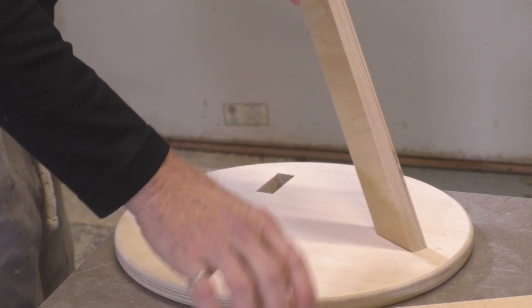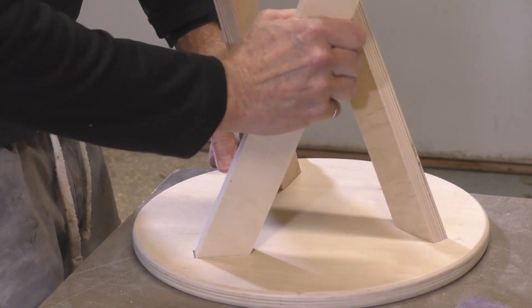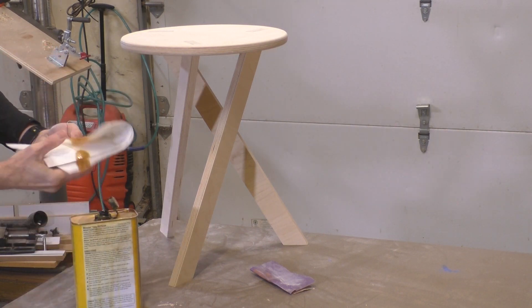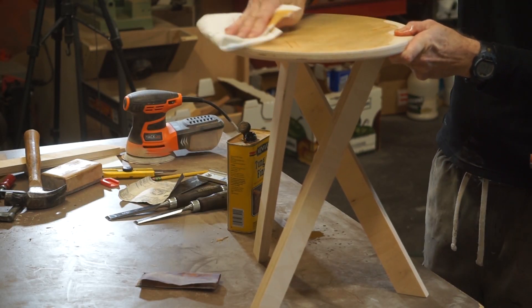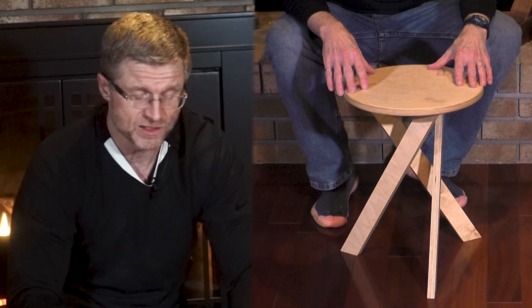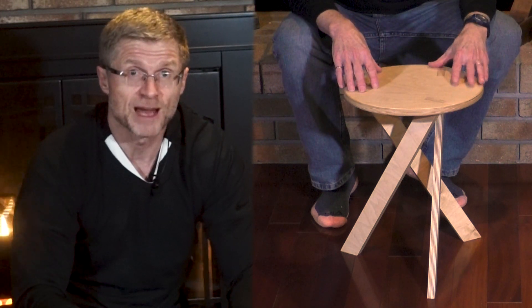Now it's time to test the fit. It was pretty easy to insert the legs — the mortises were clean and I didn't have to do any trimming at all. It's pretty sturdy; any downward pressure on the seat applies pressure to the legs in the mortises to keep them from sliding out. I'll apply a little tongue oil to finish it up. So this is the finished product — it really is an innovative design, and it doesn't cost a lot. This was actually a scrap piece of Baltic birch plywood left over from another project, so it cost me nothing.